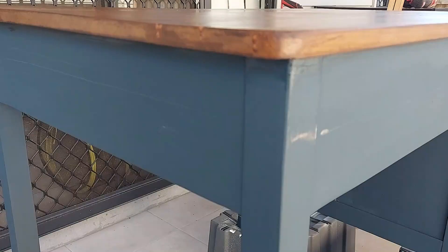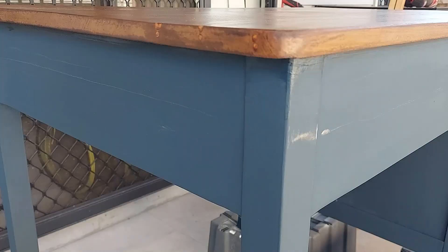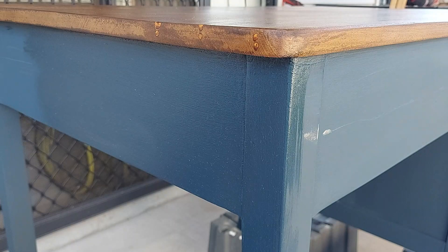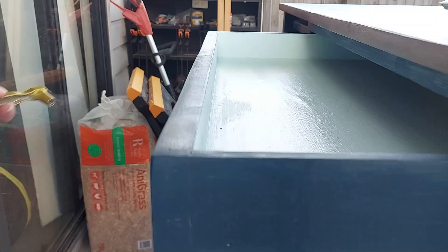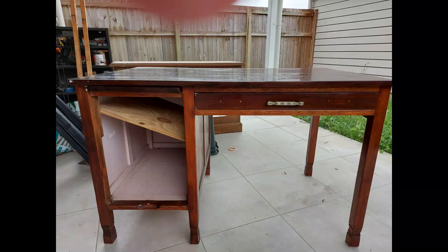We used Dixie Belle Big Mama's Butter in Orange Grove, which smells fantastic. It's very runny in Australian conditions though, so I would suggest keeping it in the fridge if you're somewhere like that. The last thing we did was put the handle back on, and just a reminder of what we had beforehand before the big reveal.